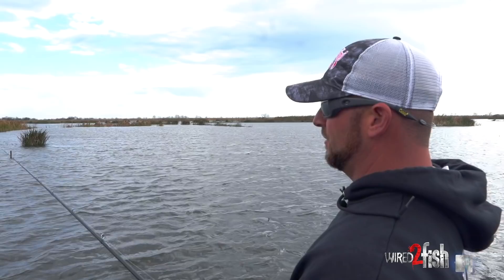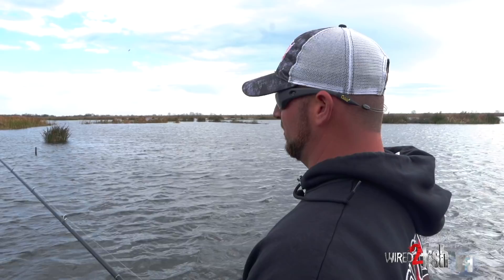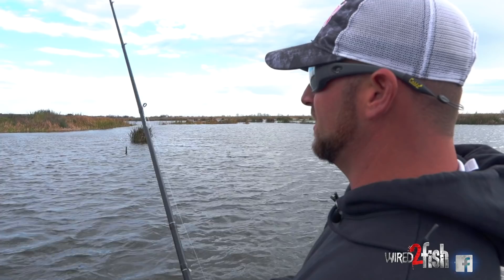We're going to run this a little bit further and see if this is a pattern we can run, or if that was maybe an isolated target out there that we didn't know about. We're just going to fish through these stems with this cutter worm and see what we can do.